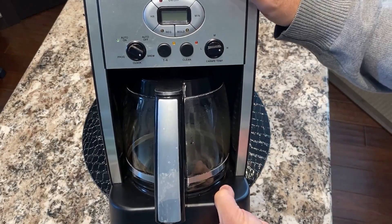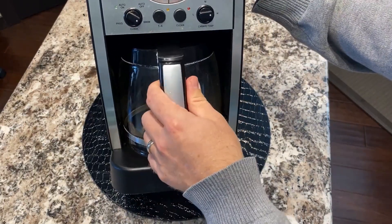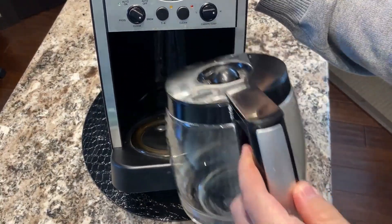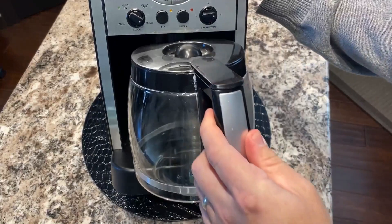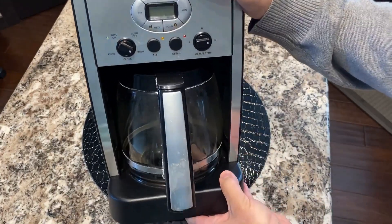It also has an auto pause feature, which means while it's brewing you can take the carafe out and pour yourself a cup of coffee, and the coffee will not fall down onto the hot plate. Then when you put the carafe back in, it will start brewing again. That's the auto pause feature.